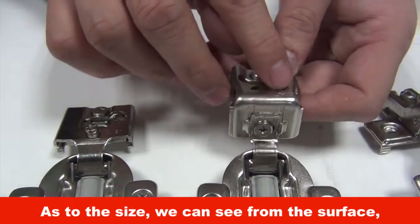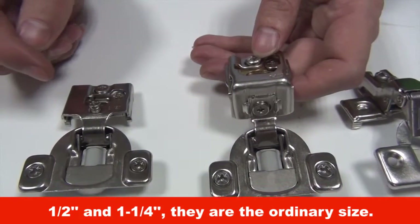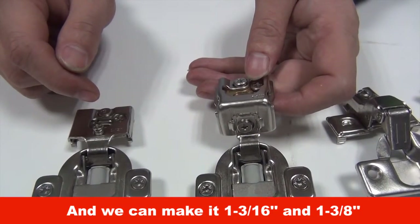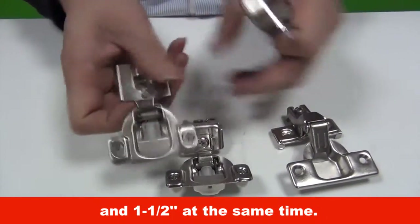As to the size, we can see from the surface: 1/2 and 1-1/4, they are the ordinary sizes. And we can also make 3/16, 1-3/8, and 1-1/2 at the same time.